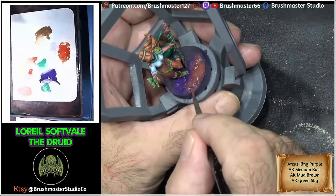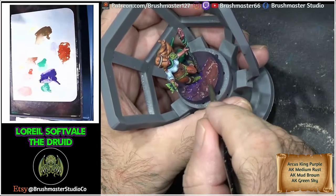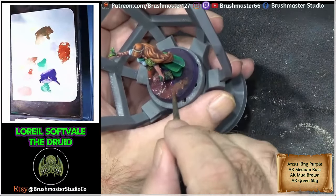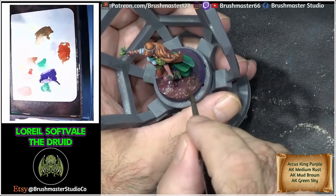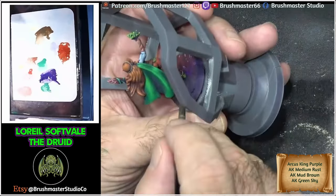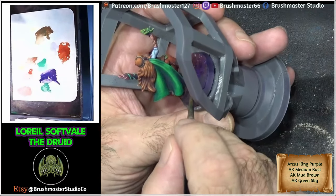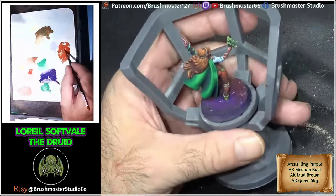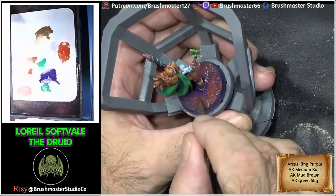On to the base now. This is how I like to do a lot of base work — wet blending the first colours in. I've got King Purple from Arcos, Medium Rust and Mud Brown, and I literally just put a colour on, then put another colour on and blend them together, moving them around and pushing the paint until I think 'yeah, I like that' or I need a little bit more purple here, a little bit more orangey tone there. When it's finished you get a really nice blended colourful base.